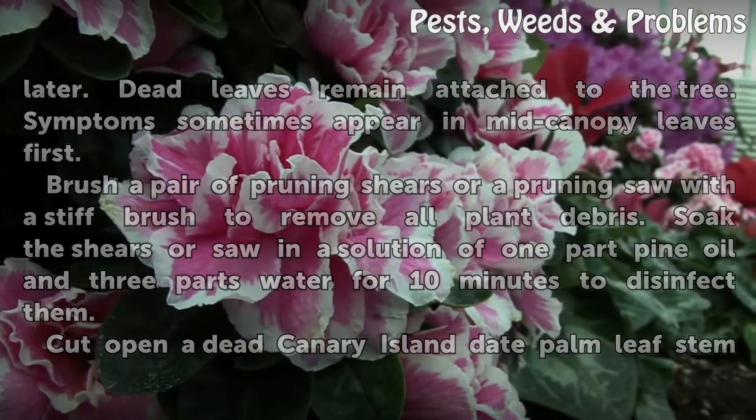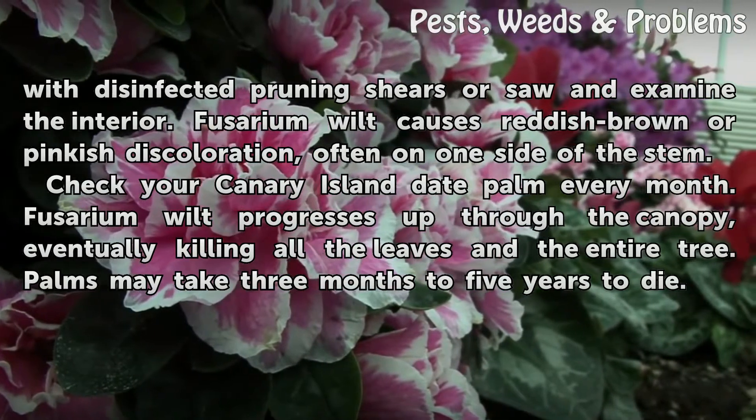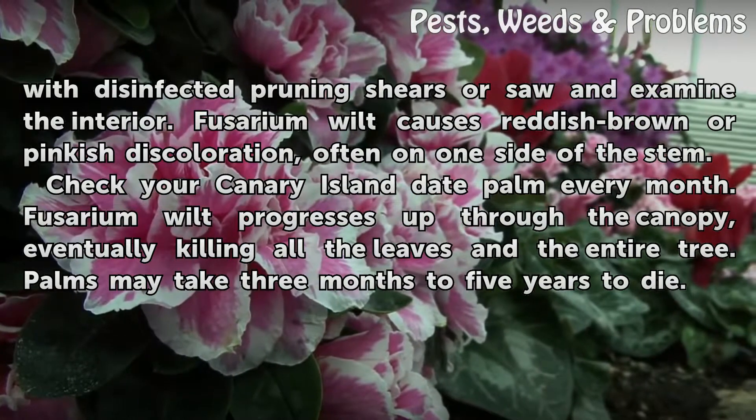Cut open a dead Canary Island date palm leaf stem with disinfected pruning shears or a saw and examine the interior. Fusarium wilt causes reddish brown or pinkish discoloration, often on one side of the stem.